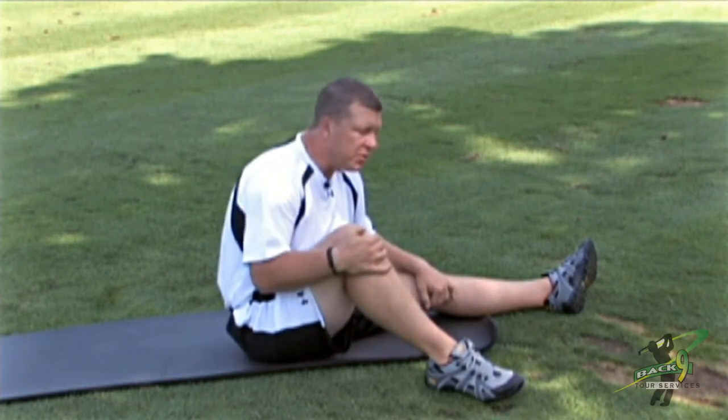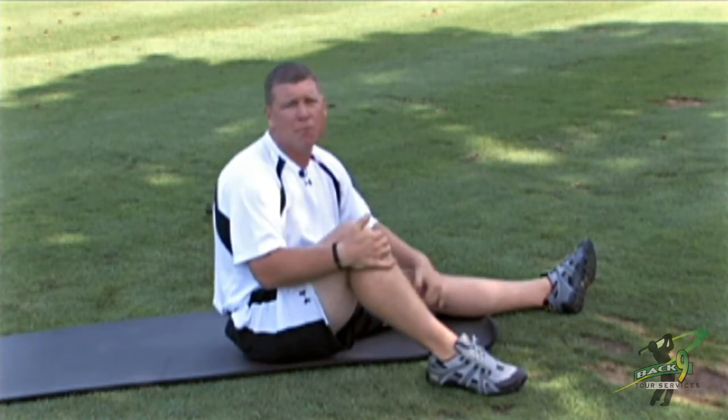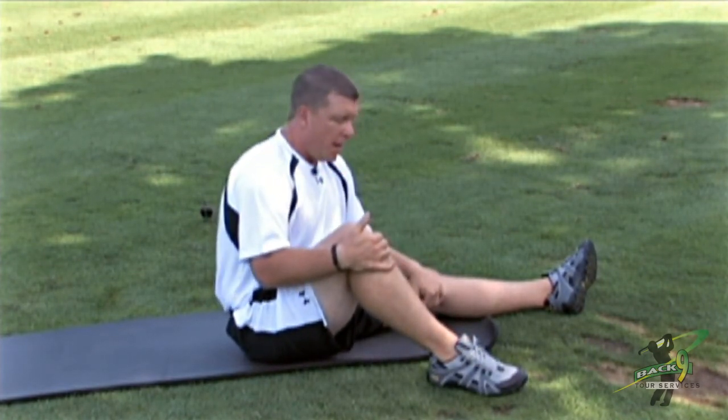These are essential muscles to target in your golf swing — they're often forgotten. Most people are thinking about the muscles that connect more to their back and their hip when they're thinking about flexibility programs. But I think this will really help you to maintain your posture in your golf swing.